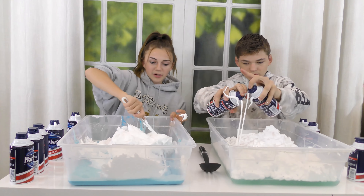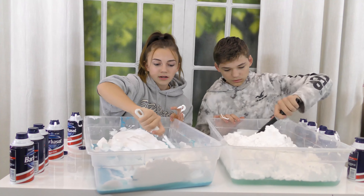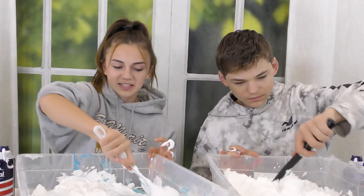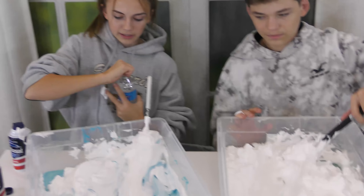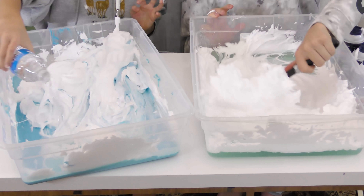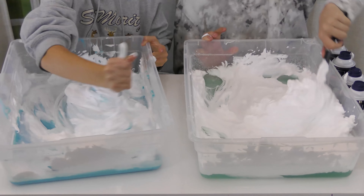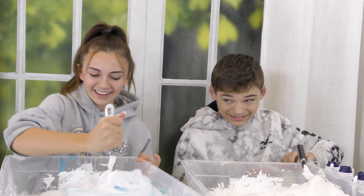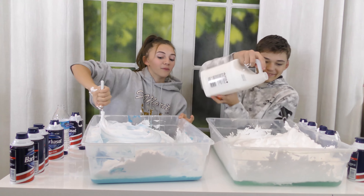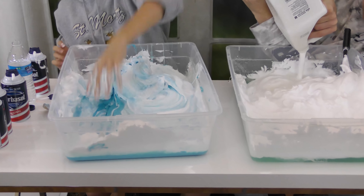Caleb mixes it in — his fingers hurt. His glue is very thick so he'll need water next, since shaving foam makes it even thicker. He considers adding water to thin it out, even though it'll take away some fluff. Meanwhile, Tyler's slime feels like it's activating — the shaving foam is actually kind of activating it. Tyler says he told them so. Caleb goes in with his hand for efficiency.